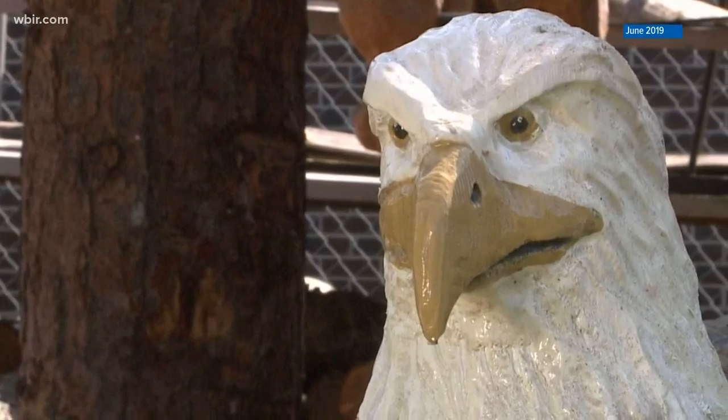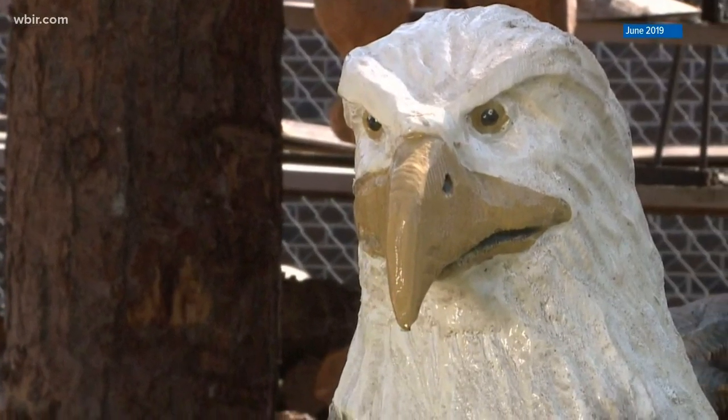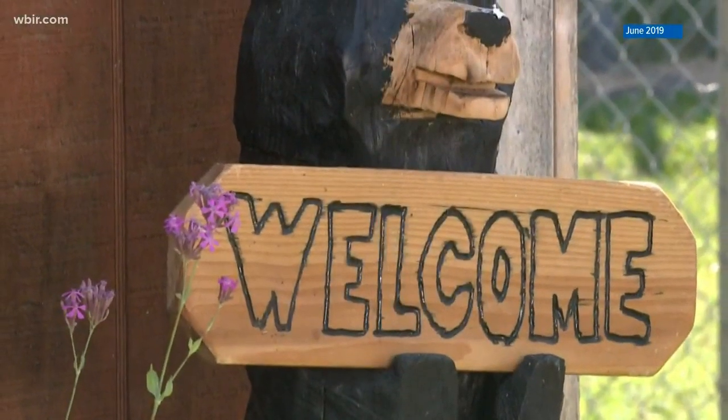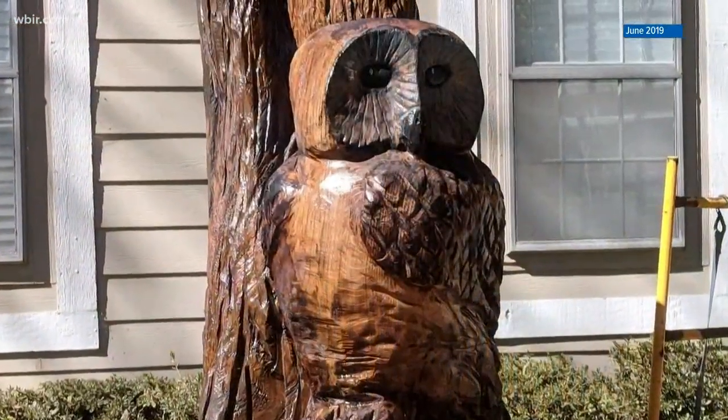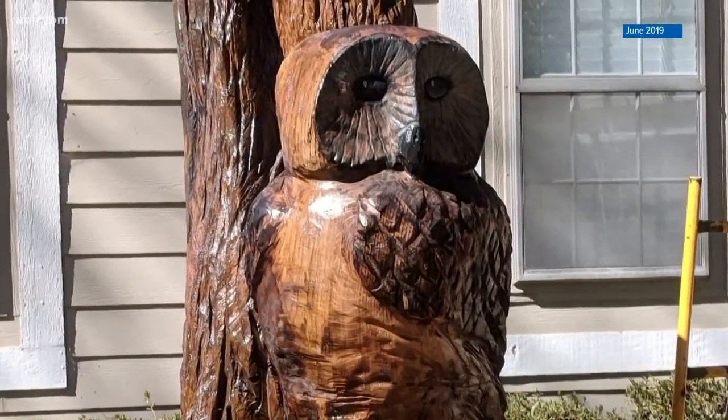He says sometimes the log itself suggests how to craft the carving. When a customer wants a bear or a dog, he'll look at the log for a while to figure out what the best pose is, what's going to be the best angle, and then start from there.